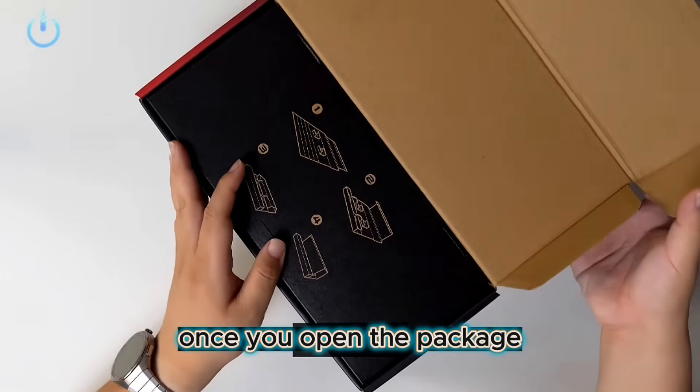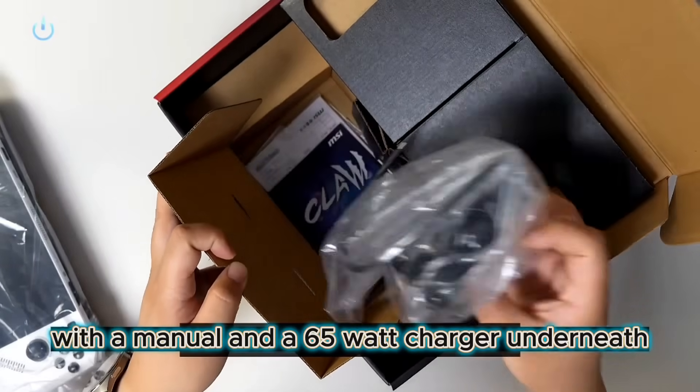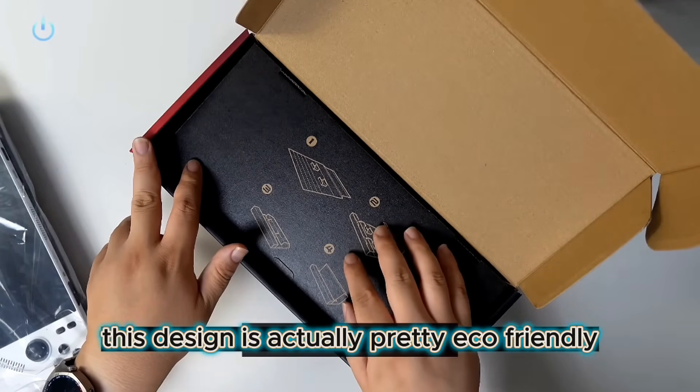Starting with the unboxing, once you open the package, the device itself is on top, with a manual and a 65W charger underneath, plus a cardboard insert that can double as a paper stand. This design is actually pretty eco-friendly and practical.